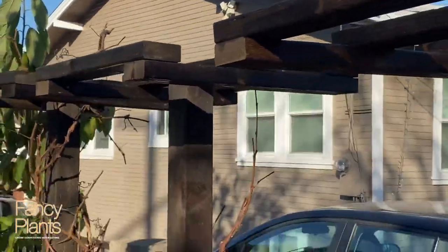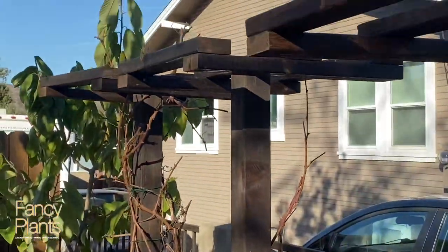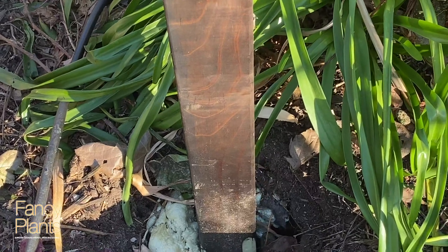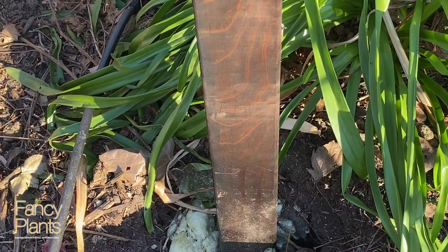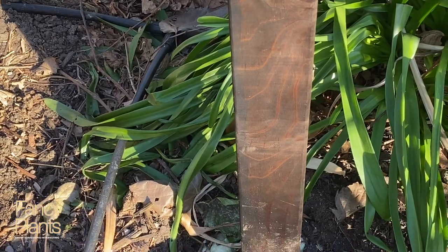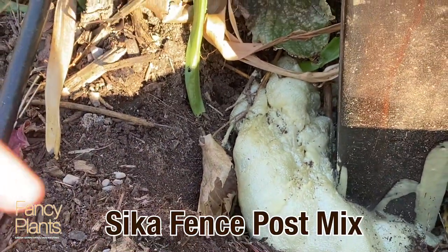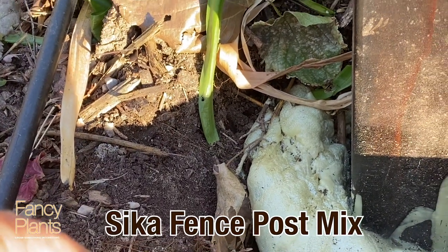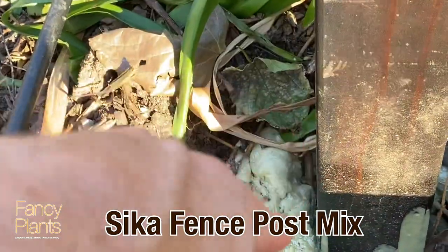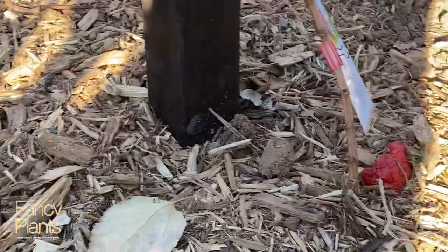So these are the trellises that we were making in the video. They are now in the ground. It was work, but not that hard. We dug holes — not that wide, but pretty deep, about 24 inches — backfilled with some pebbles so it wouldn't hold water at the bottom. Then we used this really cool product, expanding foam called Sika. It replaces concrete, so instead of pouring heavy concrete in each hole, we just shook the bag, broke it up, and put it in. It's a pretty good hold. We've done these two.